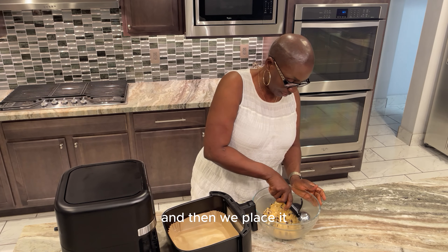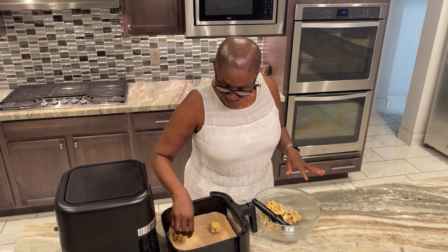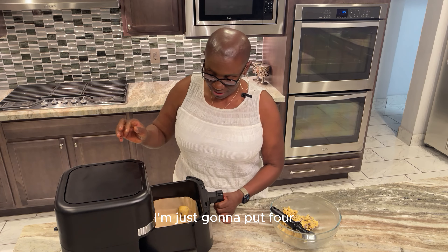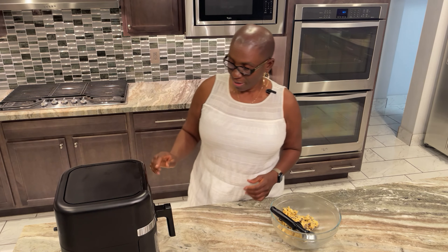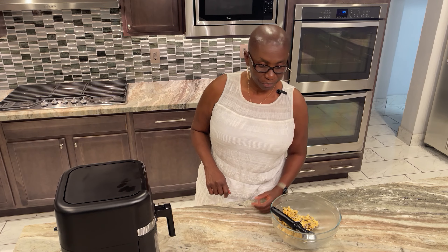Bear in mind that these do spread, so be careful not to put too many at once — I'm just going to put four. We're going to set it at 300 degrees and then we'll start.